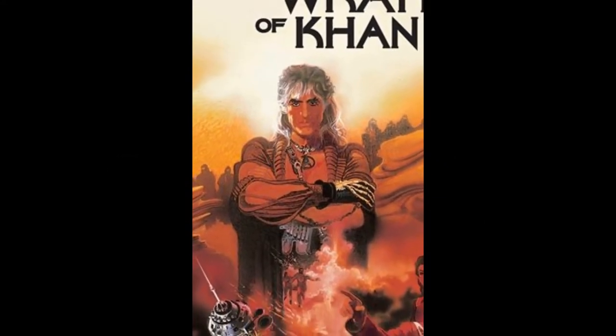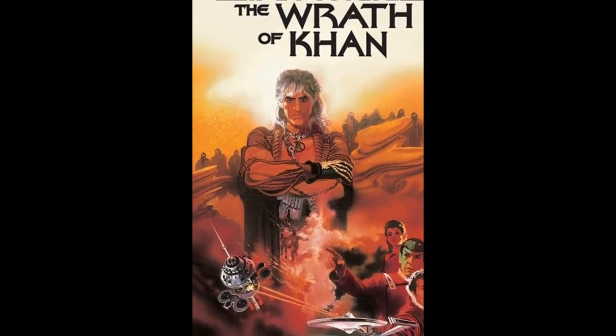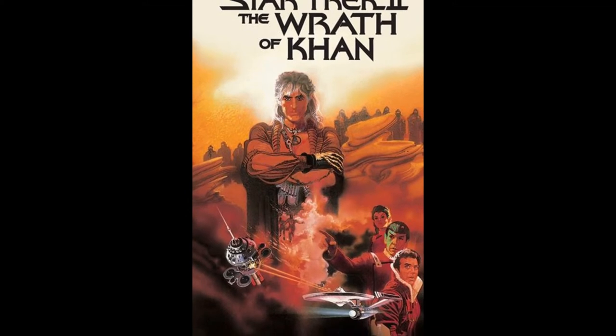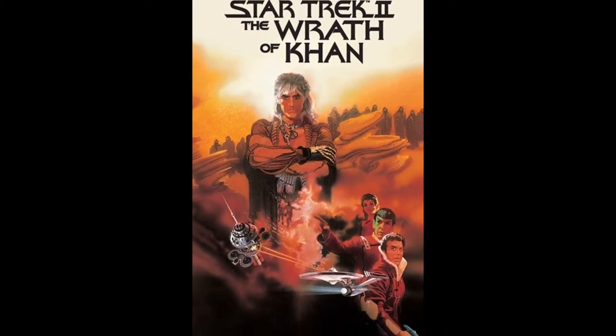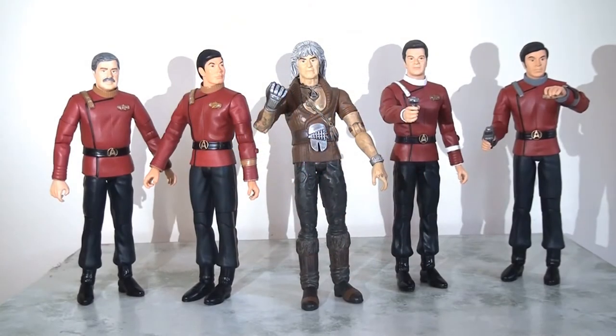There's no denying that for many, The Wrath of Khan represents Star Trek's finest hour. The film, with its fresh new look and bold direction combined with its thoughtful character studies, managed to reinvigorate the franchise and undoubtedly paved the way for many more years of Star Trek. So it's no surprise that when Art Asylum slash Diamond Select were looking to expand their very successful Star Trek line, they honed in on the movie era and in particular The Wrath of Khan. This line, over a number of different waves, managed to give us a pretty definitive lineup of characters from the film, and as such it's one of the most complete runs of the Art Asylum slash Diamond Select Star Trek line of seven-inch action figures.